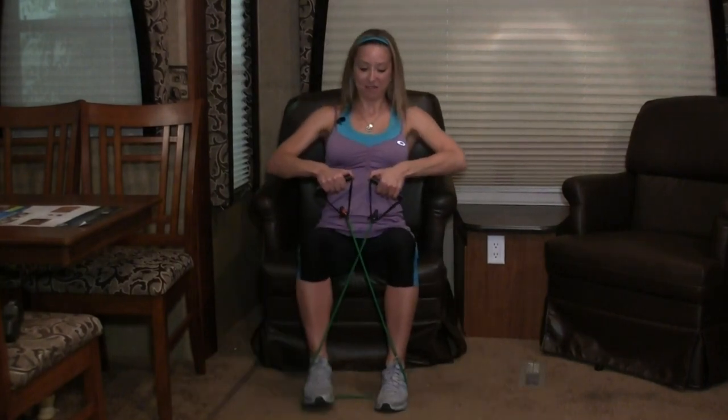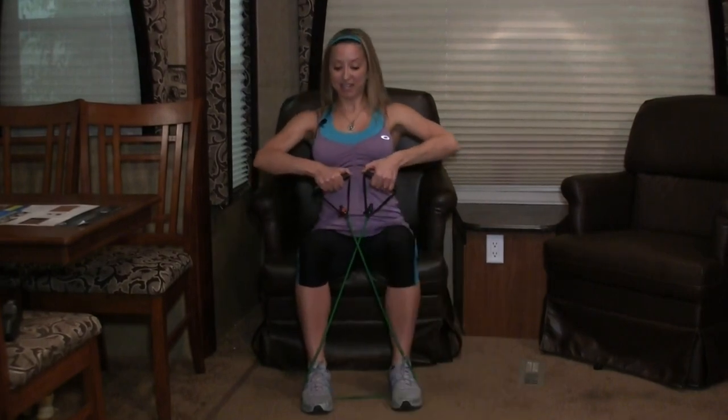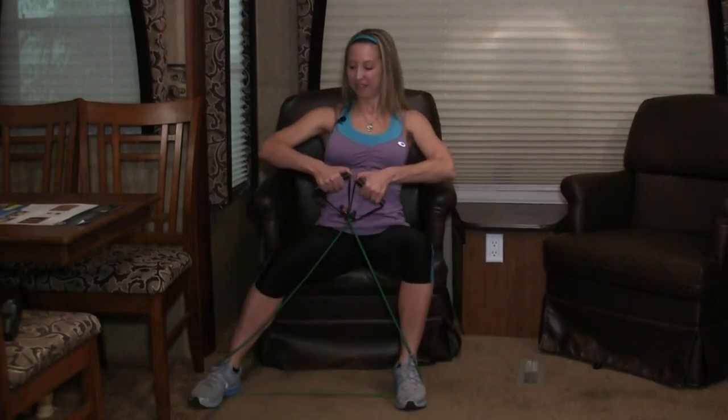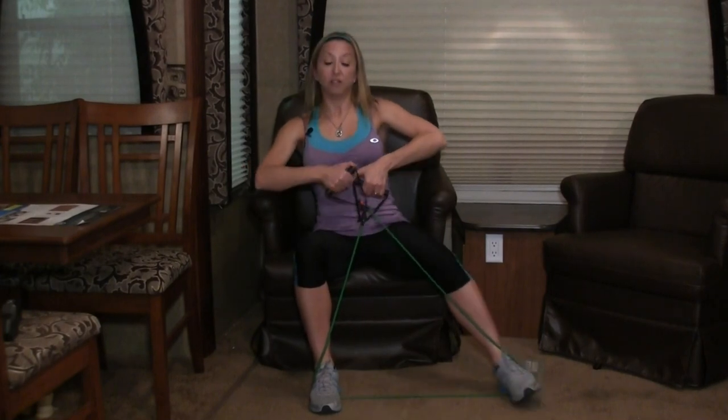Let's go back to those side steps. Ready, go. Step and step. Awesome, good posture. How far can you go? Get way over there. Stepping wide. Almost there, one more. Let's do four more singles — three, two. All right.